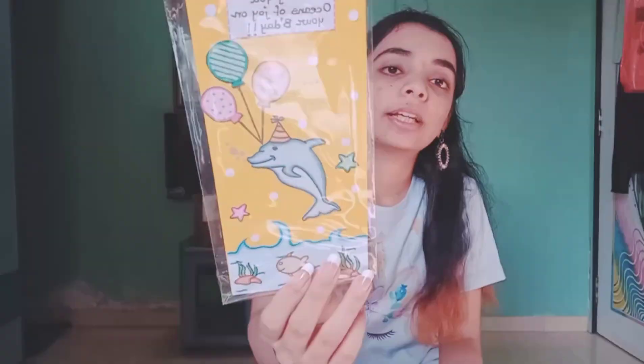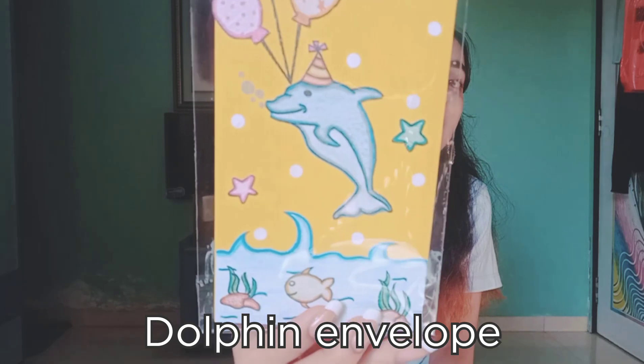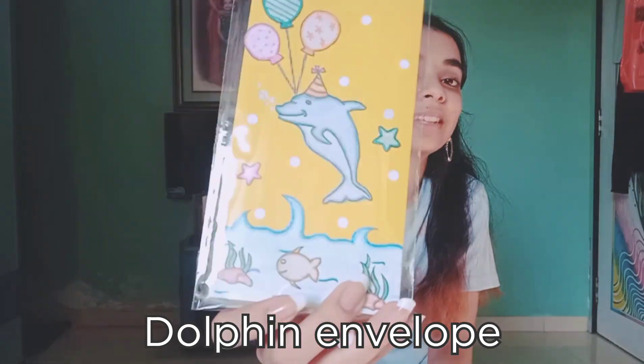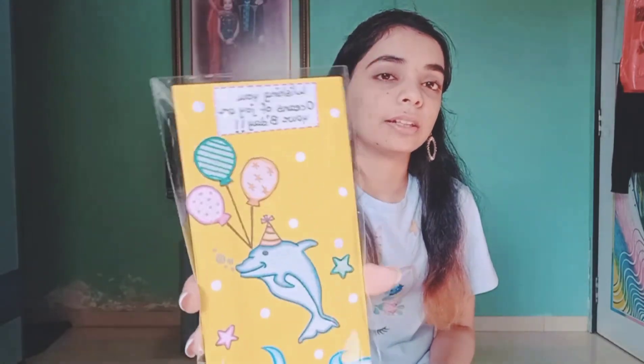I have this one — it's a cute little dolphin with balloons and a party hat, and there are some friends who've come to attend the party. The message says 'Wishing you oceans of joy on your birthday.' Again, a sweet little envelope.